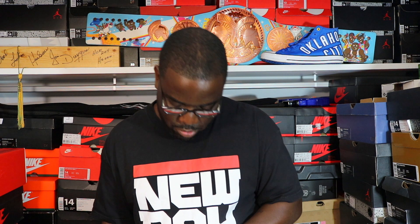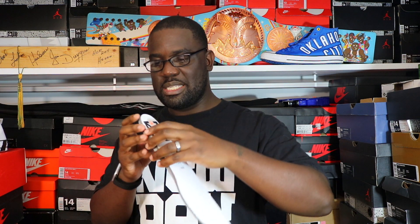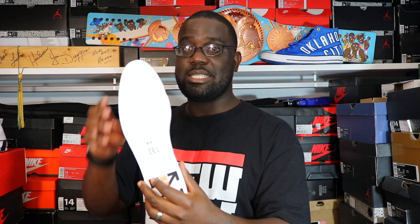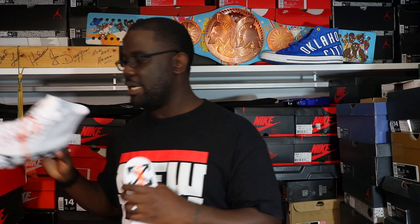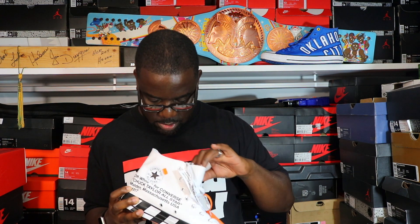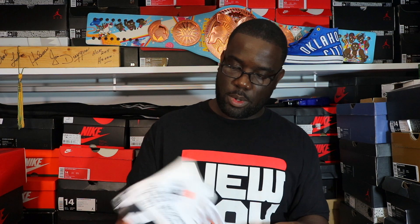Let me get in here and pull this insole out. Okay, that is definitely thicker — I don't know if that's lunar foam but it's definitely thicker and feels more comfortable than old school Chucks. The insole has the Converse logo and the Off-White colors on it. I'm going to struggle to get that back in. But there is some cushion in here — you can see that blue cushioning on the inside. It feels soft. I think the only way to know for sure is to try them on.